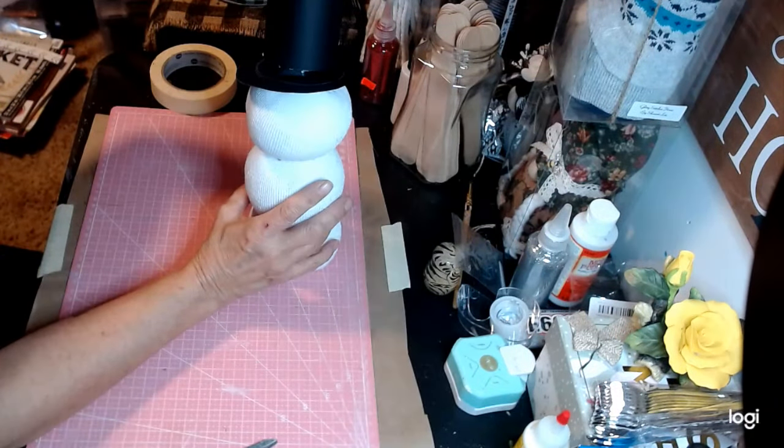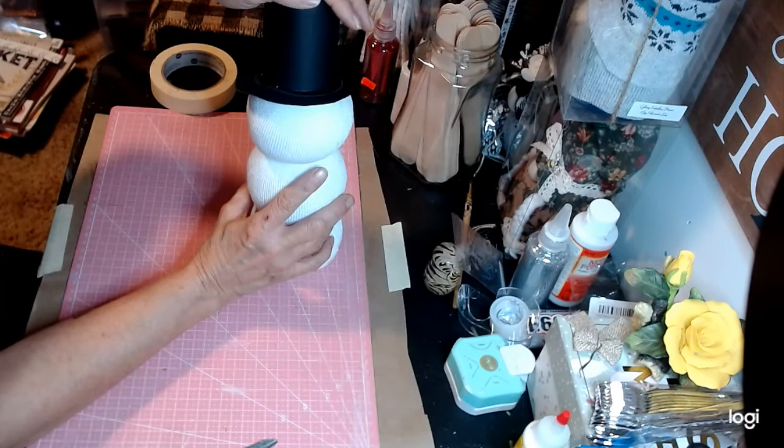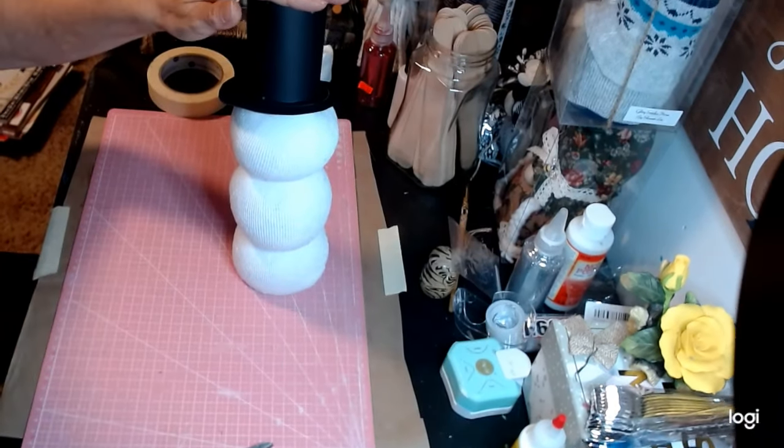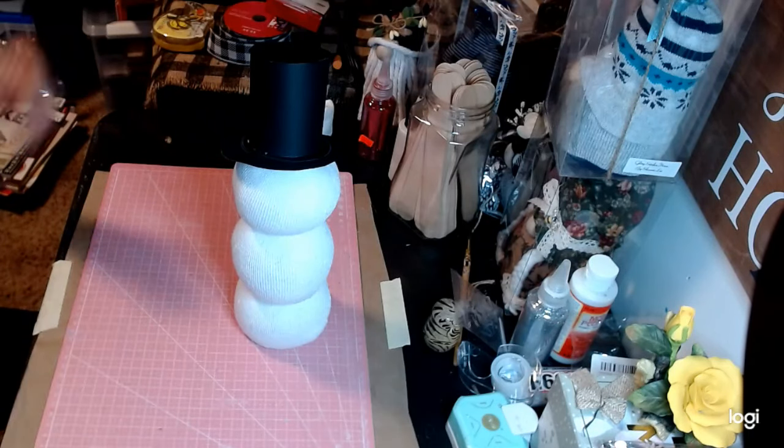We're going to take our hot glue now. You do not have to worry if this drips a little bit because that's all going to be covered up. I'm going to try to cover up the circle so you wouldn't have to paint it. Let's go around — and there we go! Oh my goodness, he's coming right together. Look — oh, that's so cute, so so cute!